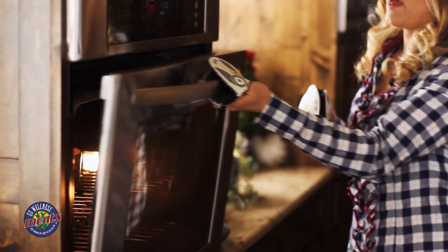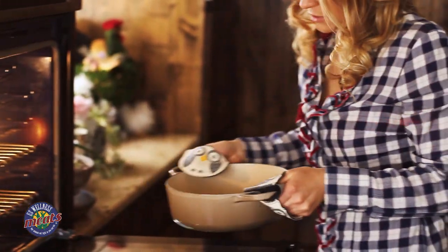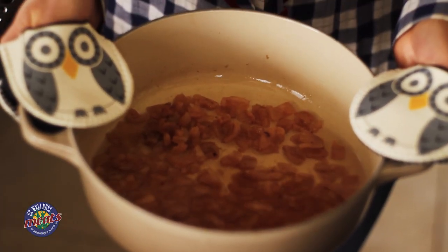It's been about a couple hours now, so I'm going to go ahead and check on this. This looks amazing. This nice golden brown color is what we're kind of looking for here, and then a little bit of the crispies on top.